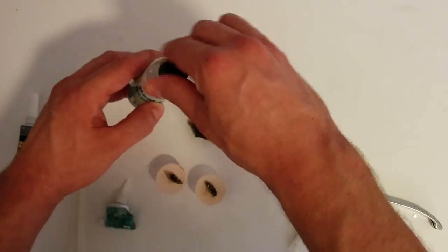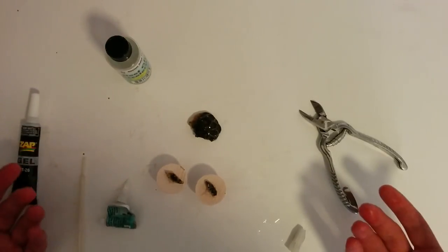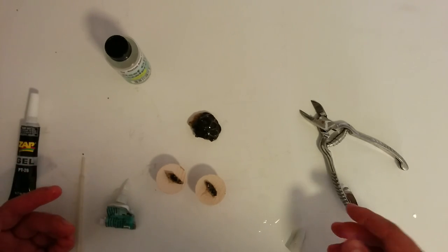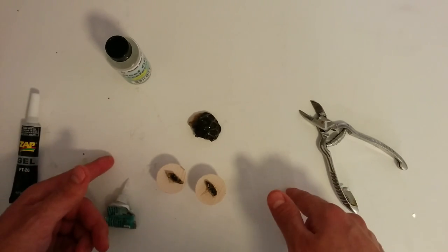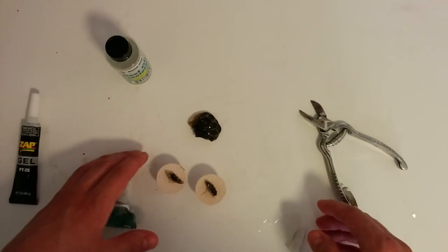So hopefully you've liked this really low-tech way of fragging corals. It avoids having to spend four hundred dollars on a bandsaw and having it take up a lot of space — which is the issue I was having. I had one and had to sell it because it just takes up way too much space sometimes.